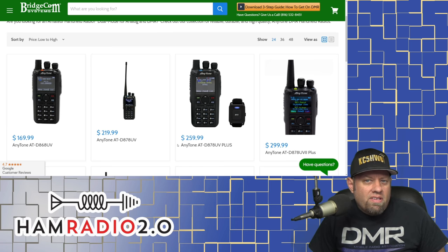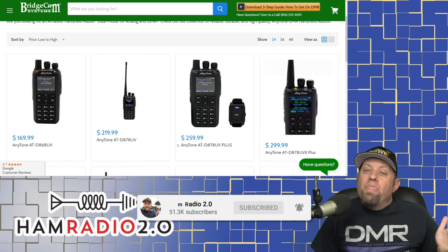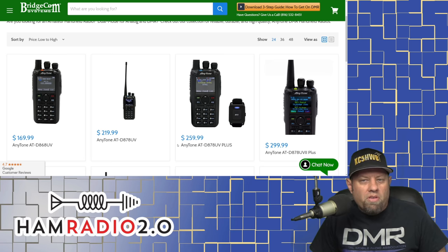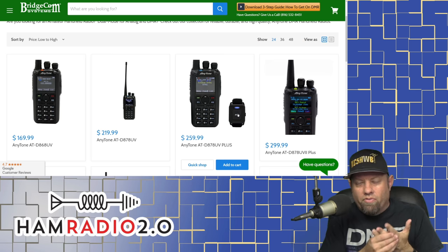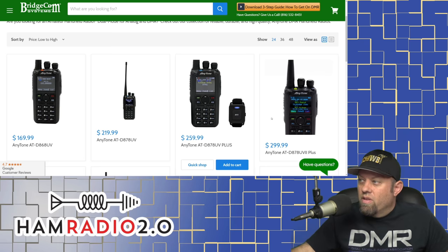They did the 878 as an update to the 868, expanding the number of contacts and channels. The 878 will hold 200,000 contacts. Shortly after the 878 came out, the 878 Plus came out, and the Plus incorporates APRS, GPS, and Bluetooth into the same radio. The 878 and 878 Plus are basically the same radio, except the Plus model has APRS transmit only and Bluetooth, where you can hook the radio into your car stereo and hear it through your car speakers, hook it into a headset, and use a small PTT button — it has a Velcro strap so you can put it around your finger or your steering wheel to key the radio via Bluetooth.